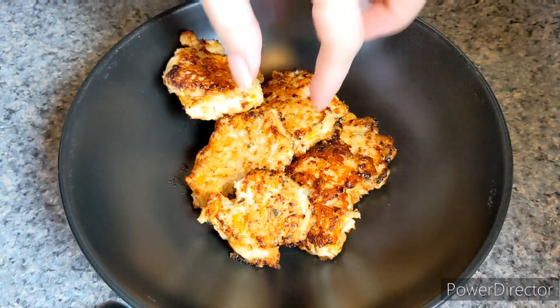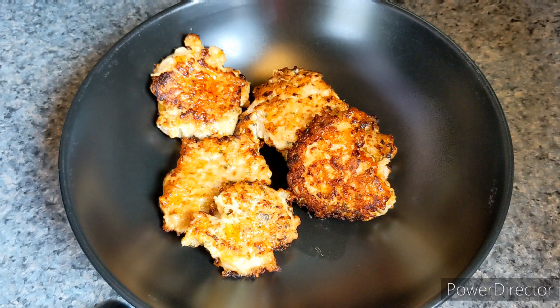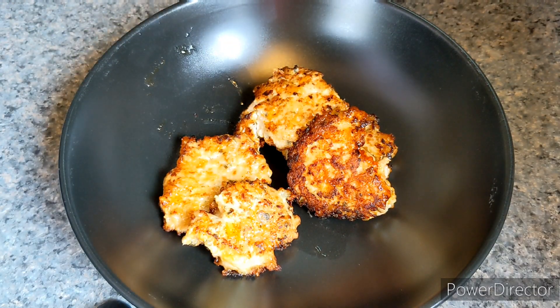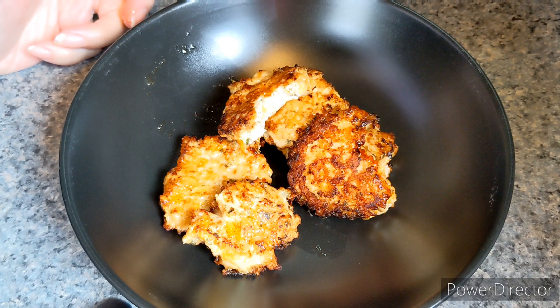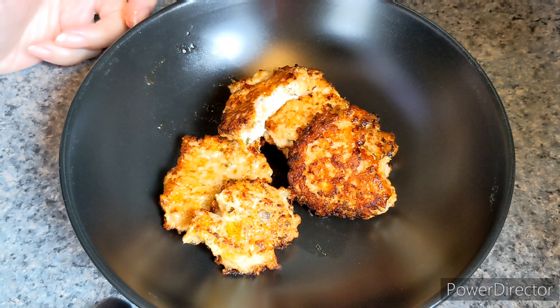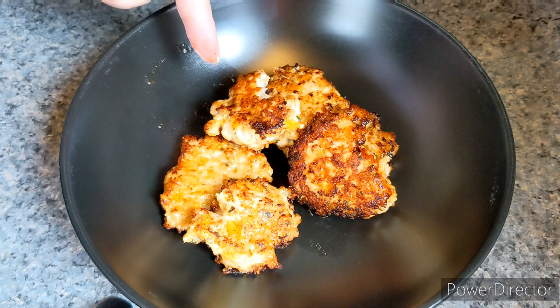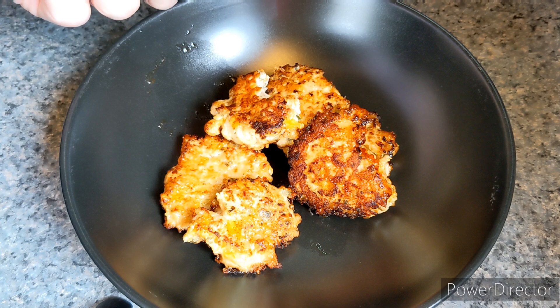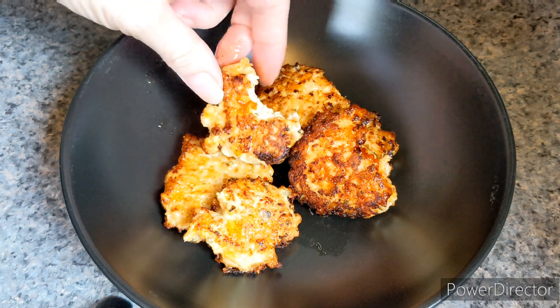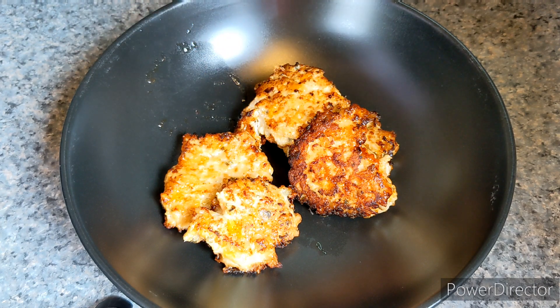I just want to point out that some of them got a little bit darker — it's not burnt, it's brown. So let's see how it turned out. In my humble opinion, you definitely do get a hit of ranch. The garlic and onion really comes out. I don't know if I'd say 100% that this is definitely a ranch dressing, but they're really good.